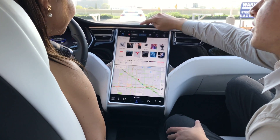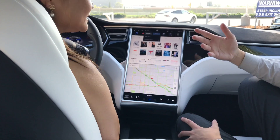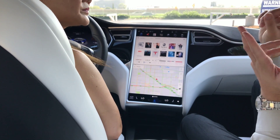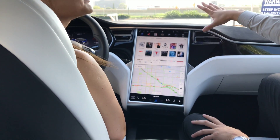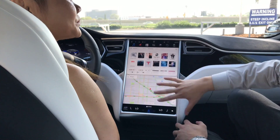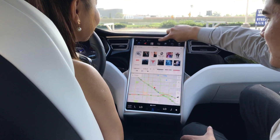Another cool thing here is a safety feature called valet mode. Whenever you turn that on and give your car to a valet attendant, it puts a speed and accelerator limiter on your car. It also locks your glove box and front trunk so they can't get into them. And it disables the internet for them so they can't use the touchscreen. That's really cool.